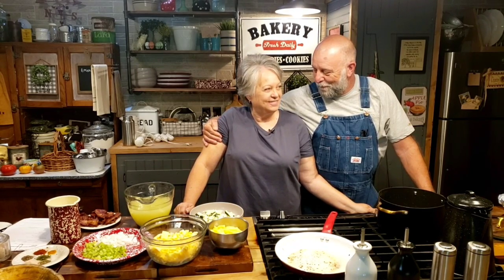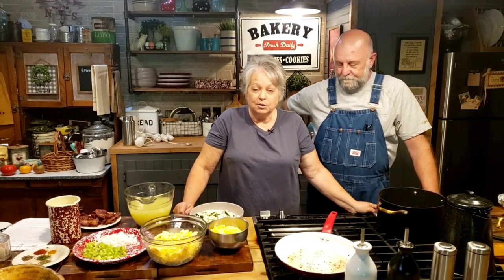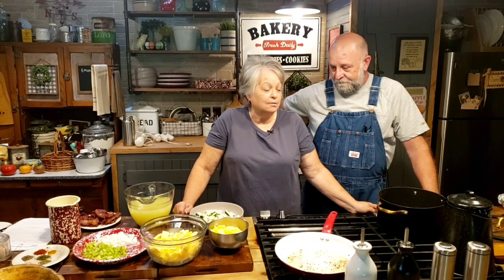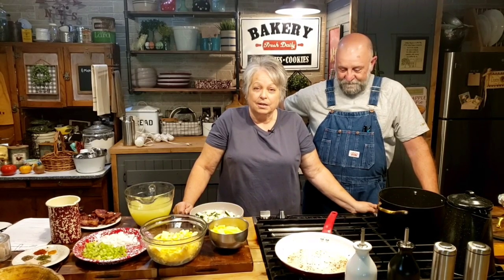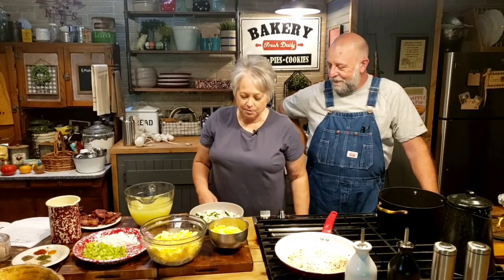Hi everybody and welcome back to Whippoorwill Holler. I'm Miss Lori and I'm Mr. Brown. Welcome to the kitchen. Today it is so hot outside, so we're going to stay in the house and cook. A lot of people think you don't eat soup and stews and chilies and chowders unless it's cold weather, but I like soup — I do too. We're going to be cooking today. Mr. Brown's going to be making some old-fashioned hot water cornbread, but first we're getting started on a summer corn and zucchini chowder.